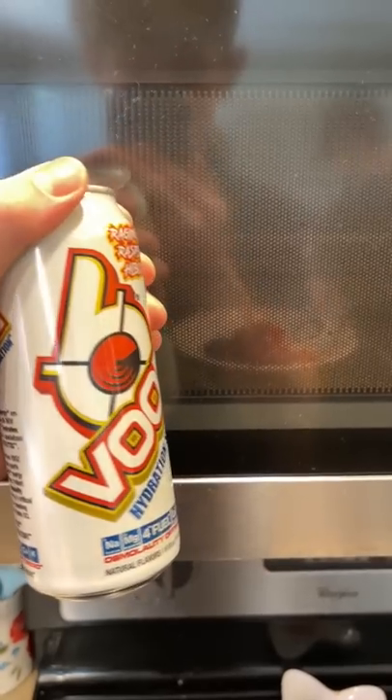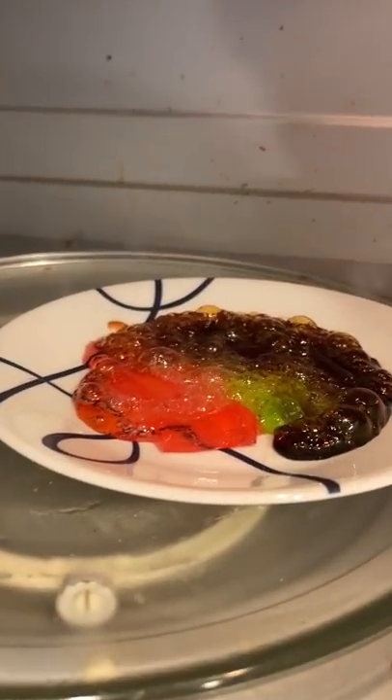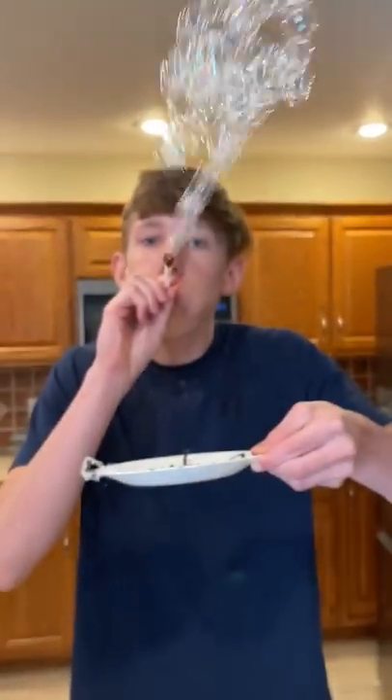I put them back in the microwave for a little bit less time until it looked really good, so I tried again. And it was actually pretty insane — the bubbles just went everywhere.